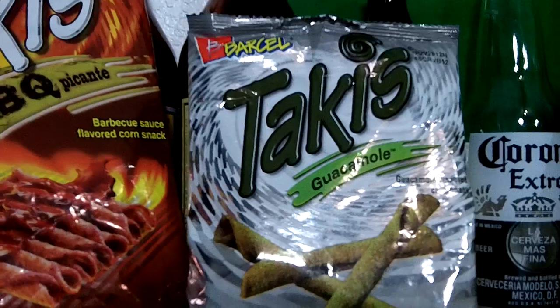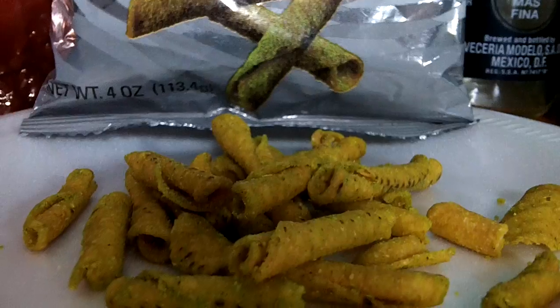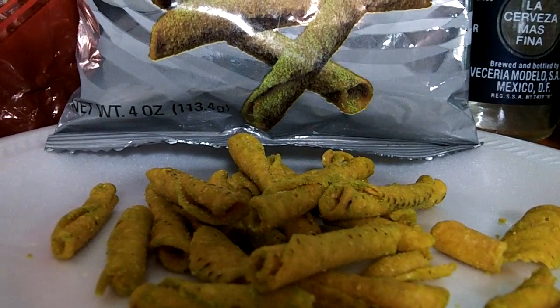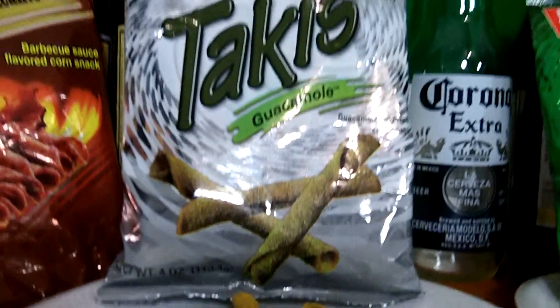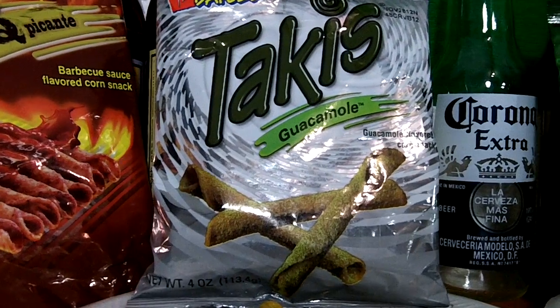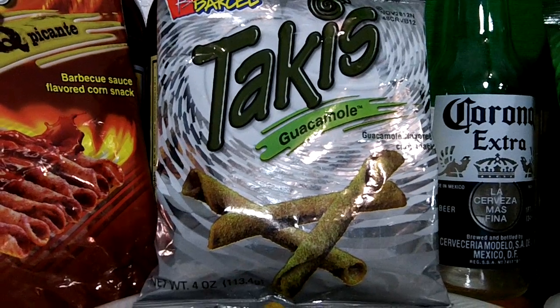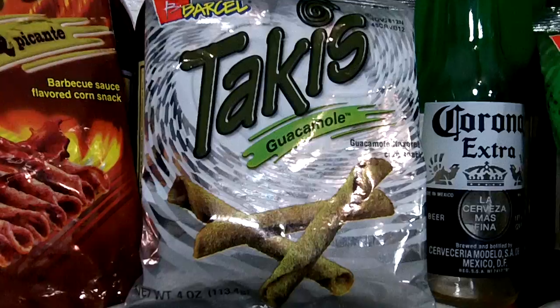The Takis Guacamole — it's a guacamole avocado-flavored chip. There's no heat, no lime. It has a guacamole taste, but nothing compared to dipping your chip in real guacamole. It has light onion seasoning and not so good of an aftertaste. I give these a 5 out of 10.